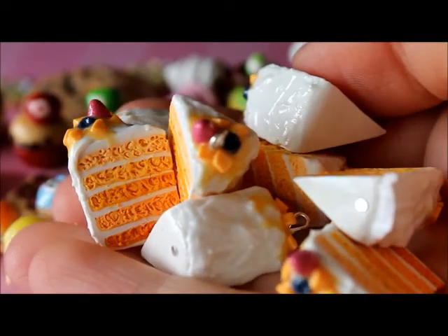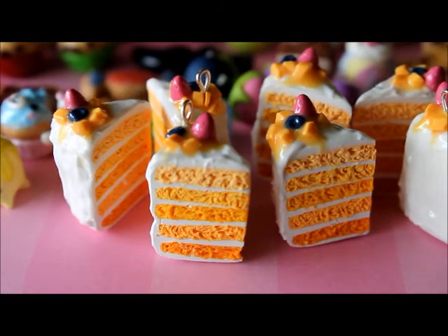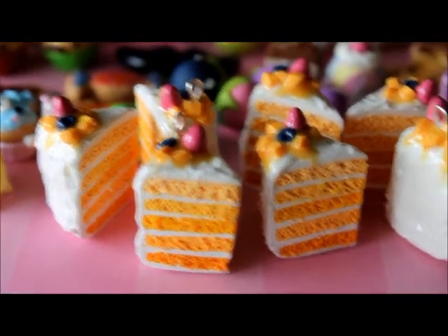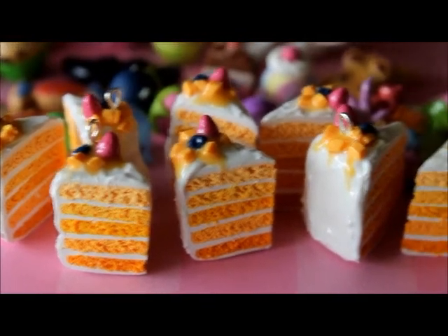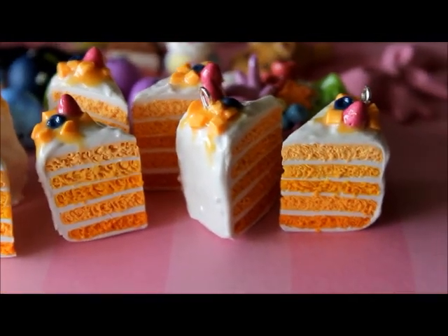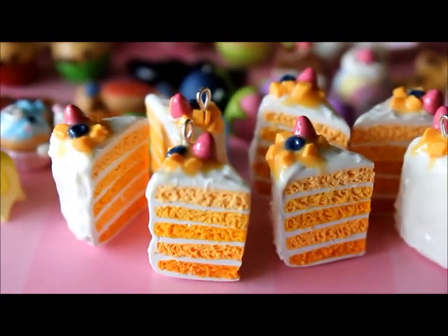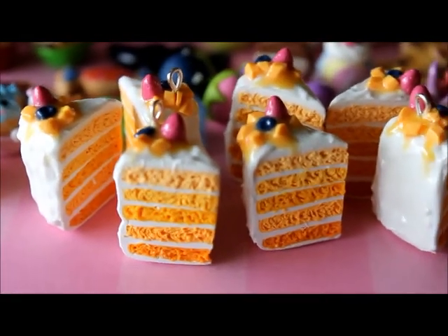I have these two cute little paint palettes with some pastel paint on them. And lastly I just have all these slices of mango cake. It's just a mango layered cake with different shades of orange, and then there's some drizzle on top with some fruit slices — little blueberry, strawberry and mango pieces on the top of each one.